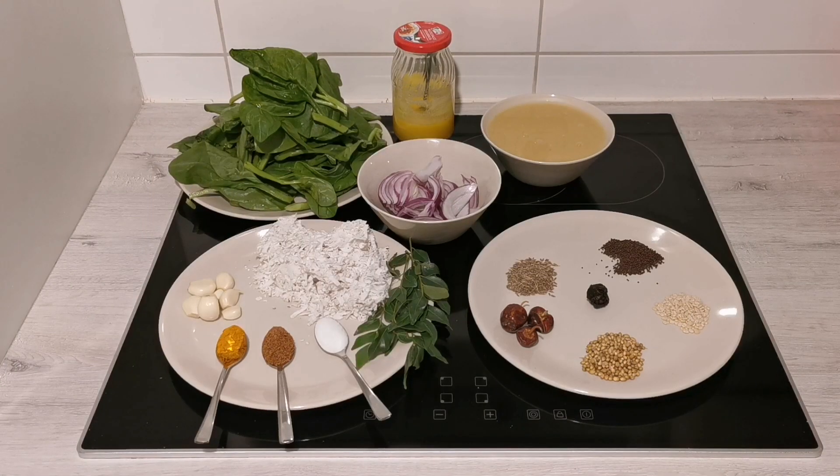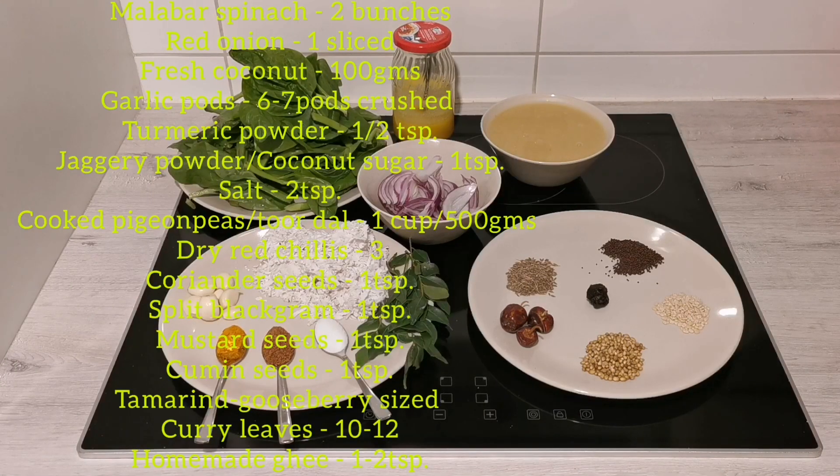Hello friends, welcome to my channel. Today I am here with yet another traditional recipe called Basale Sambar or Basale Kodil. Before we go through the recipe, I request you all to like, share, and subscribe to my channel, and if you like the videos, do comment and let me know. Let's see what ingredients we need for Basale Kodil.